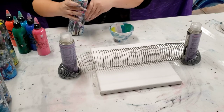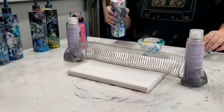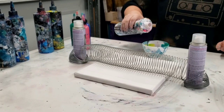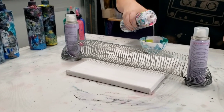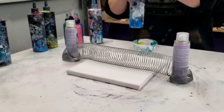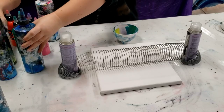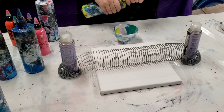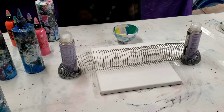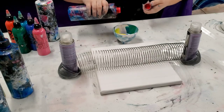All materials will be in the description, so please check that out because it'll tell you exactly what I'm using — other than this leftover paint, because who knows. This is Artist Loft Flow Acrylics White, and then I'm going to use a little bit of blue and some yellow. These are all Artist Loft Flow Acrylics.